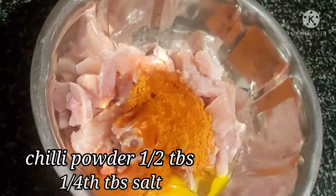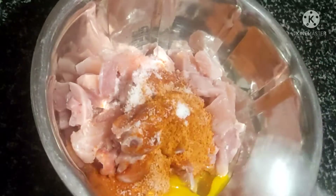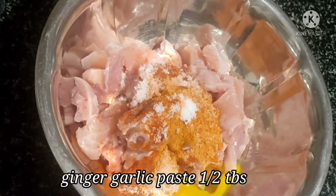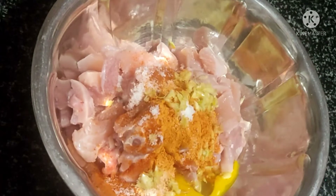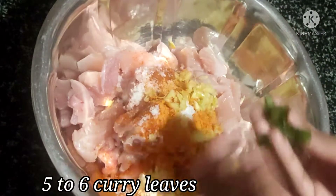Add 1 tbsp of chili powder and salt. Add 1 tbsp of ginger garlic paste. Add 5-6 tbsp of curry powder.